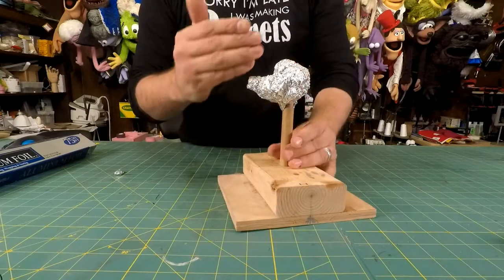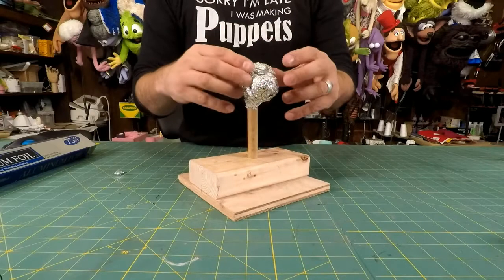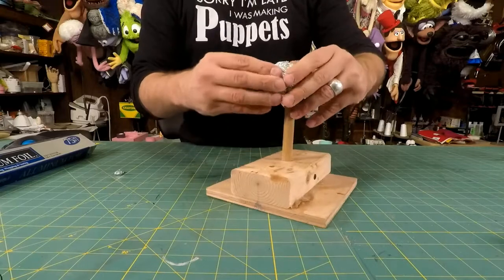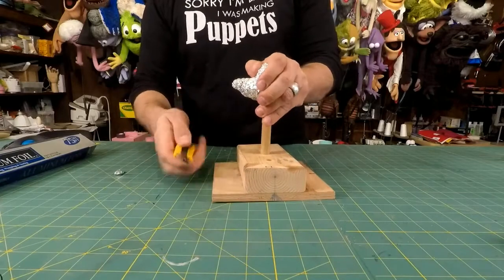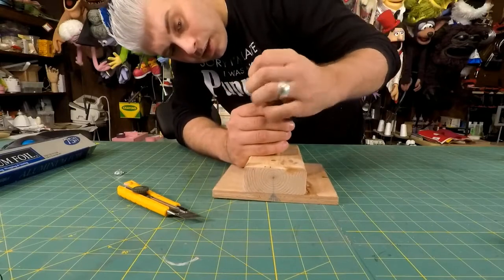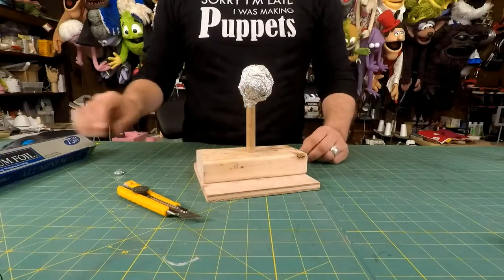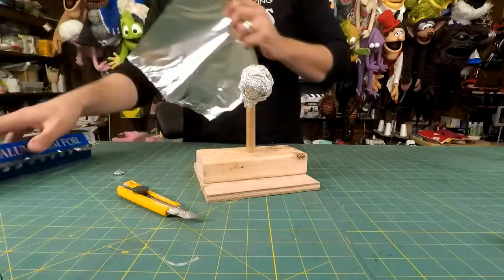You only really need to worry about half of the sculpture. It's nice to do the whole sculpture to get a sense of the form and scale, but it's not completely necessary. I think I'm going to add a little bit of a cheek on this character as well.